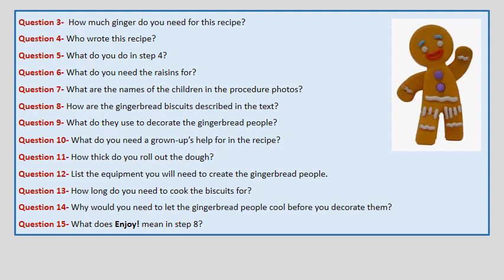Question 13. How long do you need to cook the biscuits for? Question 14. Why would you need to let the Gingerbread People cool before you decorate them? Question 15. What does enjoy mean in step 8?